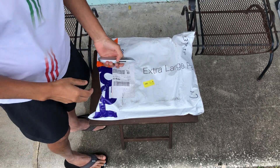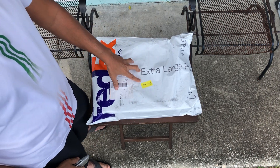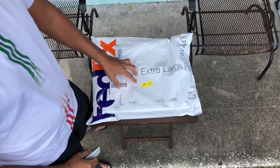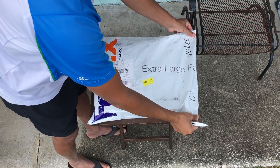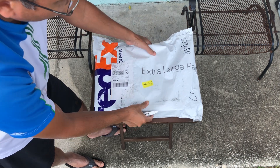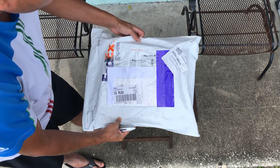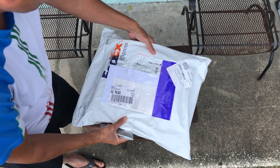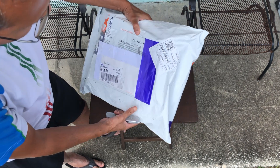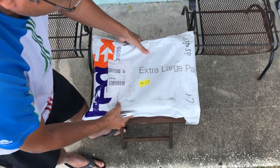Hello, today I am going to open my motor and wheel kit from DF Robot — I believe that's the company's name, they're based in China. The package actually came earlier and only a few minutes ago it arrived at my doorstep, so now I'm going to open it up.